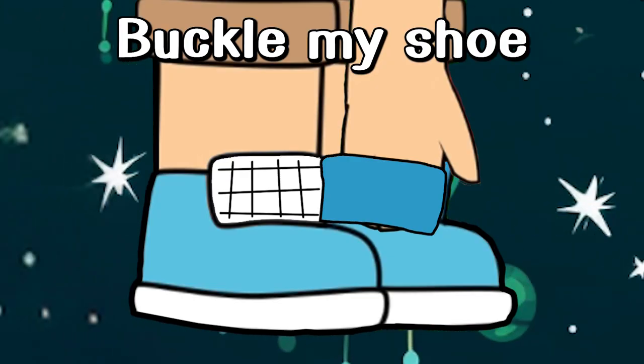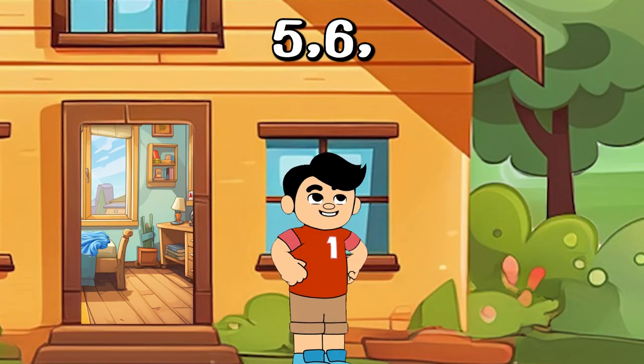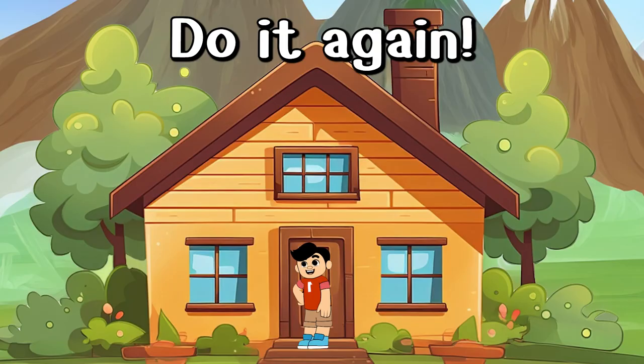1, 2, buckle my shoe. 3, 4, open the door. 5, 6, pick up the seat. 7, 8, lay them straight. 9, 10, do it again.